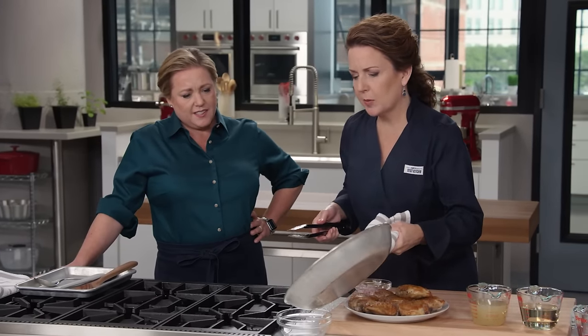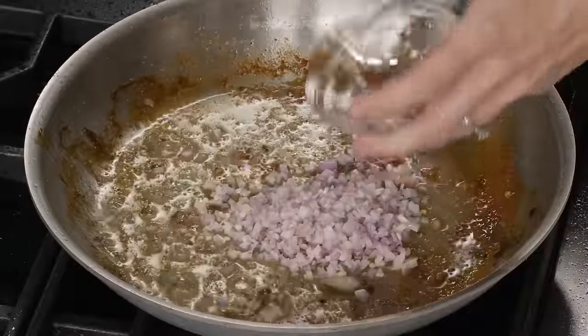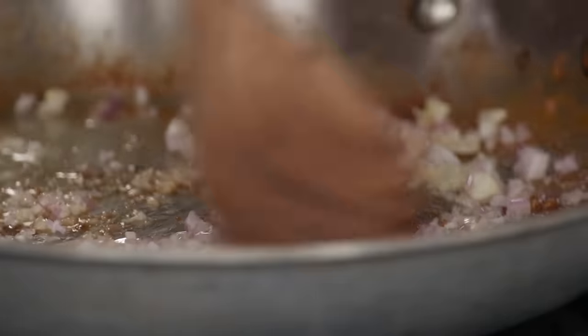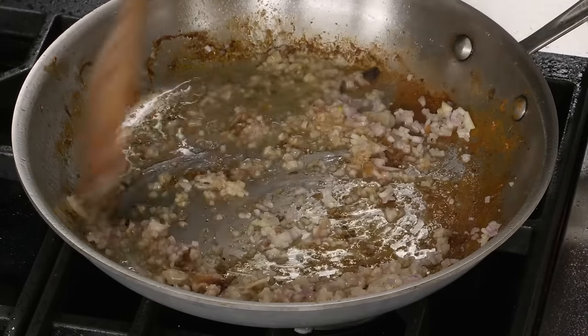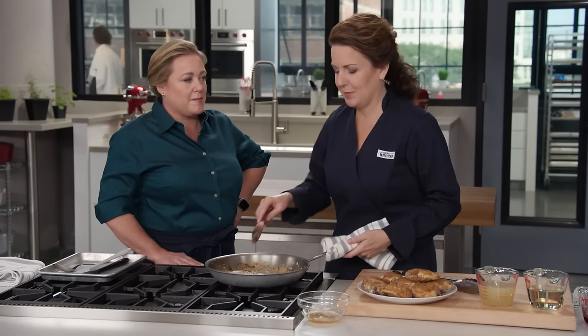Now I'm going to pour off all but two tablespoons of chicken fat. Now we're building our braised base. I'm going to add our shallots and our sliced garlic, and we're just going to slowly cook this for about a minute and a half. You really want to scrape that up as the shallots and garlic soften, because you want to incorporate that into our braising liquid. You can smell that — it smells so amazing.